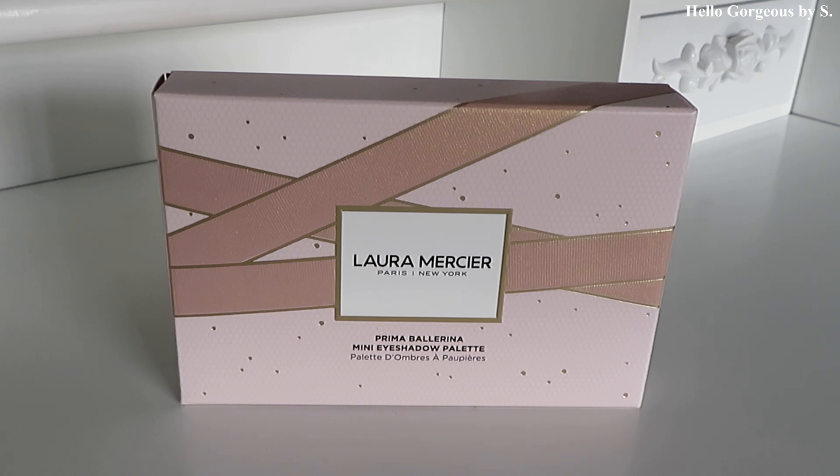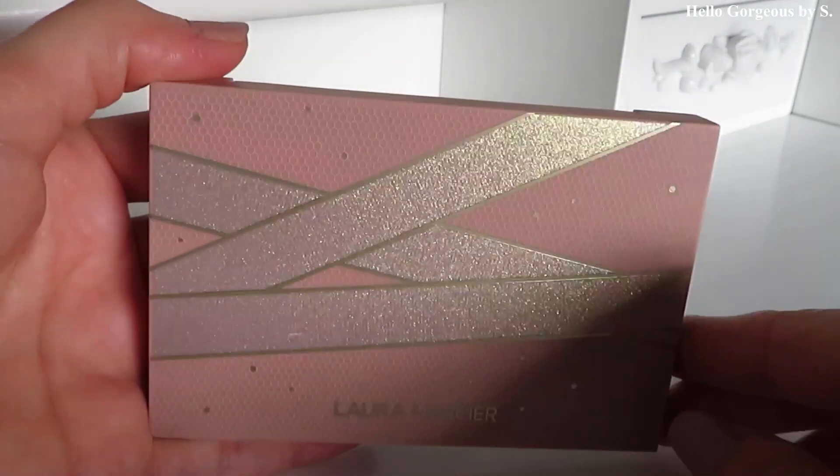Hello, beautiful people and welcome back to my channel. In today's video we will play with the Laura Mercier Prima Ballerina Mini Eyeshadow Palette. This eyeshadow palette is part of the Laura Mercier 2020 holiday collection.